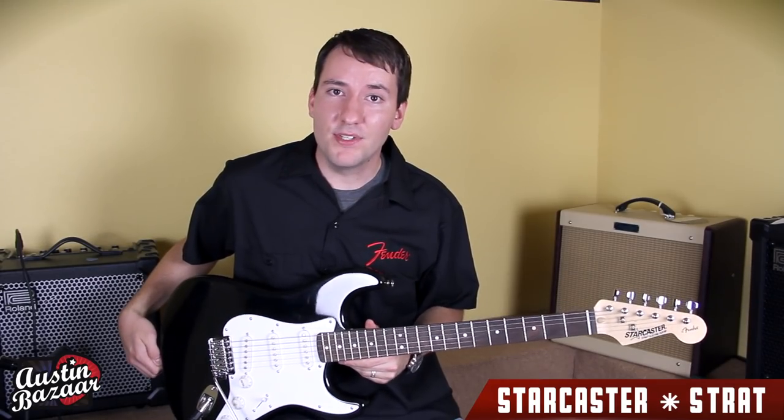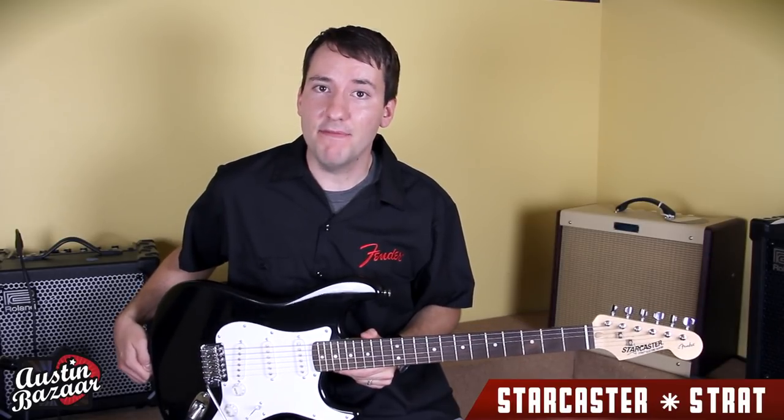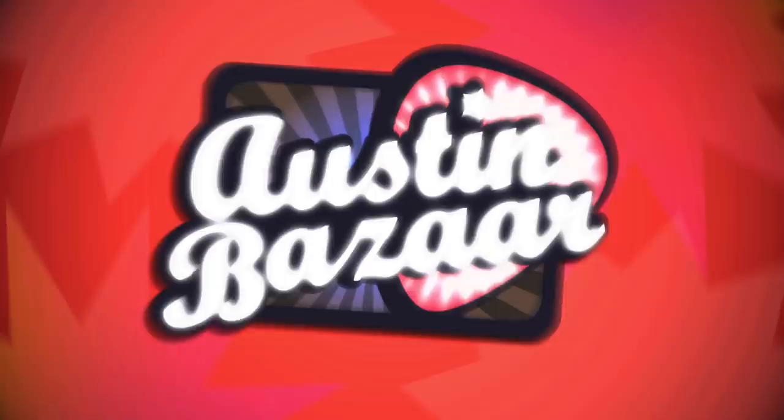So, check out Austin Bazaar today for great deals on Starrcaster by Fender Strat and other models.